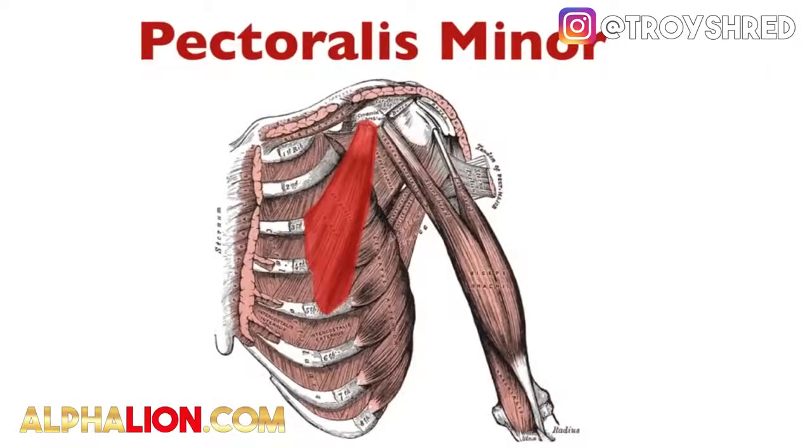Next up we have the pectoralis minor. This is much smaller than the pec major and its main function is to stabilize the scapula. It actually originates all the way on the side from the anterior aspect of the third, fourth, and fifth ribs, and it inserts into the medial aspect of the coracoid process. This is going to really help push the pectoralis major out on the outer portion of your chest.